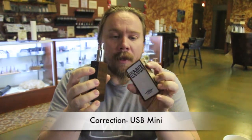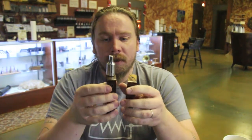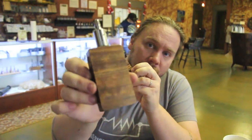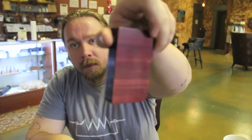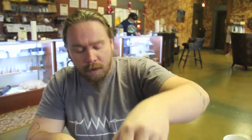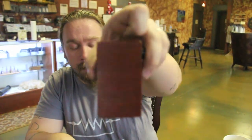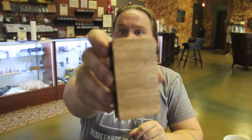They both have USB charging on the side — you plug a USB micro cable into it and then into a USB outlet. There's a little charging indicator in the hole in the front so you can see that it's charging. They both come in all kinds of exotic woods — I've got some zebra wood here, and not really sure what this wood is but it's really cool, it's got some nice translucence in it.